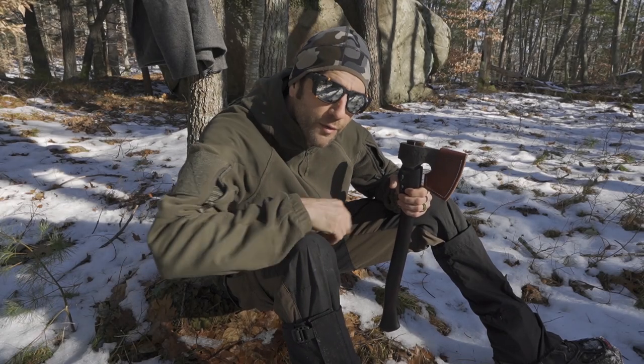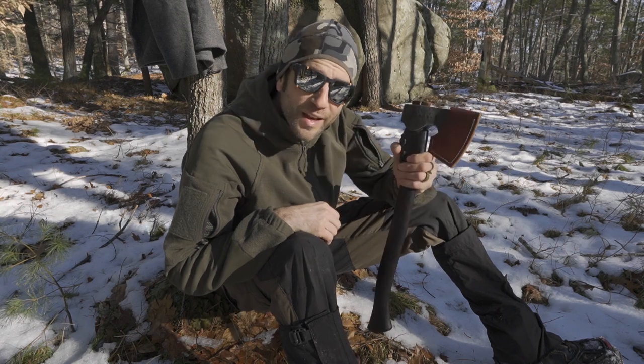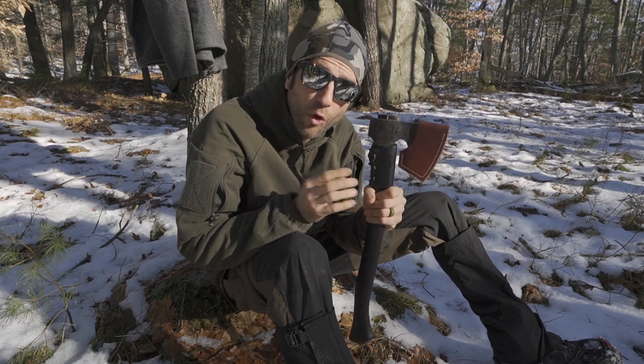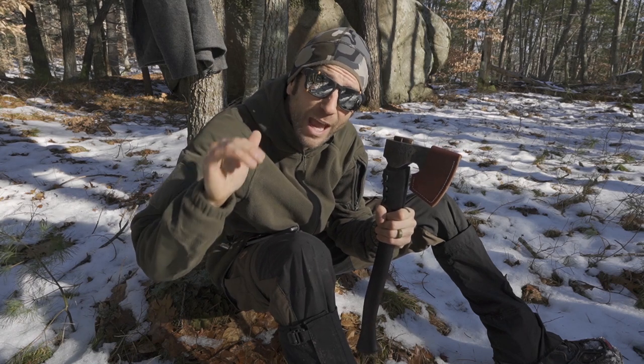Hey there everybody, Eric from Outer Limitless coming at you today with another video. In today's video we are going to look at this gorgeous hand-forged, hand-crafted camp axe from Sam Farnworth of Firekeeper Forge.